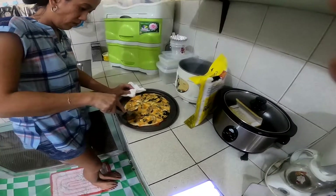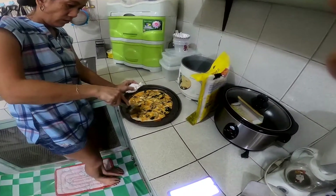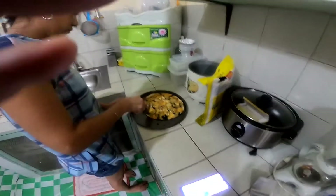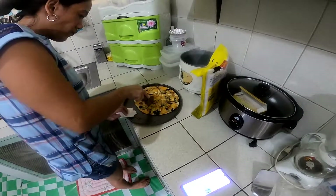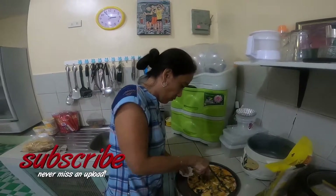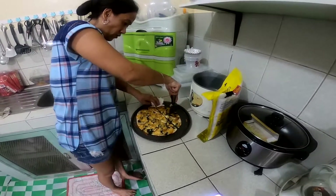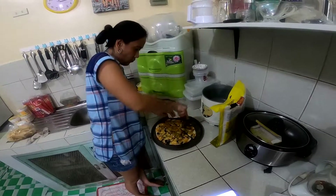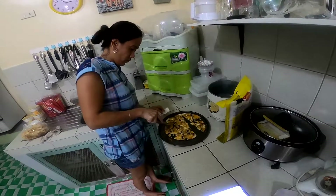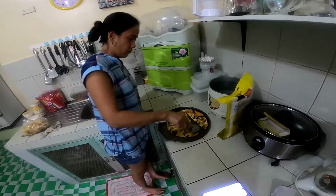Oh, very good! I know that pan's hot. Yeah, the sides are okay. Thank you for cooking that — I love my wife so much. She's the best, not in the world, in the universe! Yeah, that's crunchy, that's good.